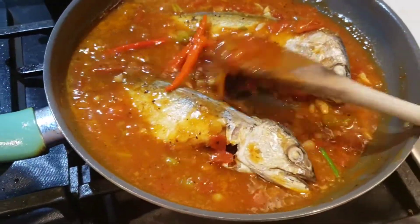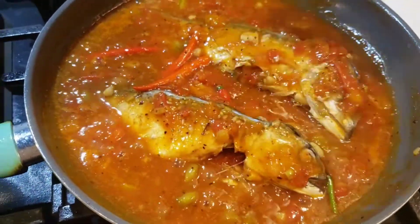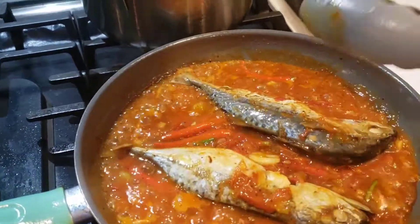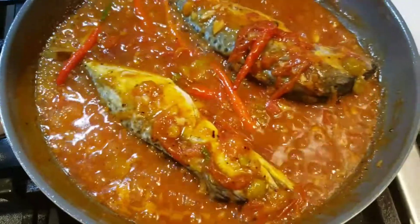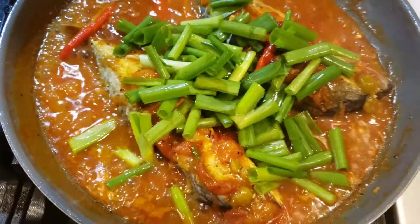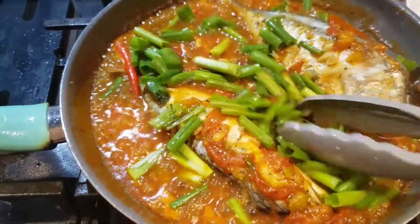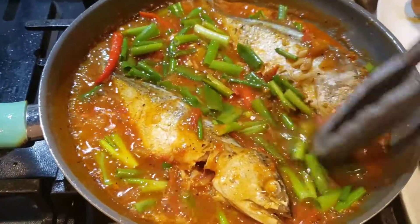I let the mackerel sit in the sauce for about two minutes — lid on or lid off, it's up to you. I leave it lid off. Once in a while you can flip your mackerel to make sure all the sauce gets into the fish itself. After about two minutes, I add in the green onions — the green part. Turn them around to make sure all the green onions are submerged in the sauce.